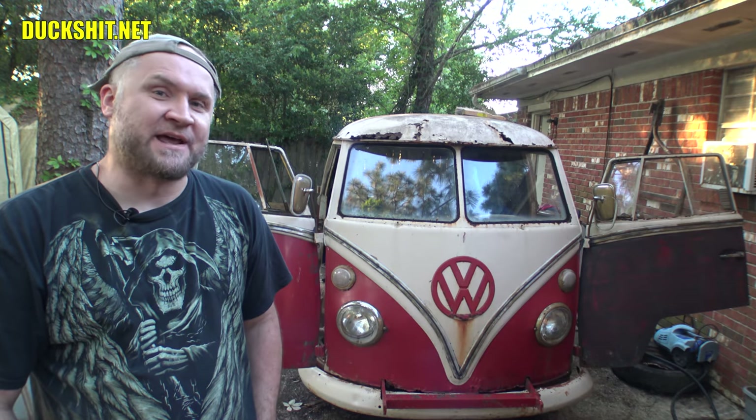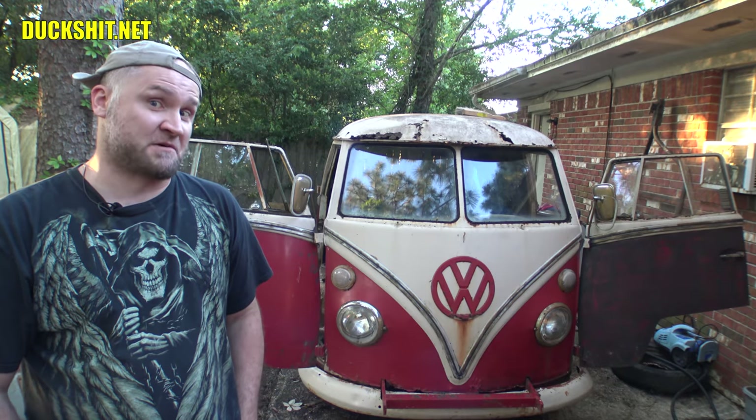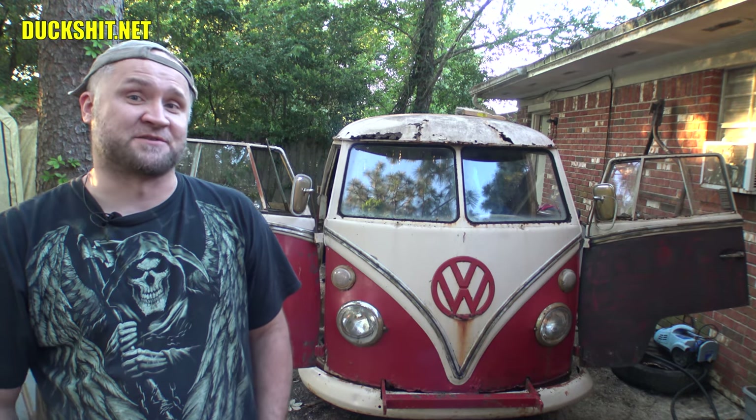Hey, welcome back to the midday Q&A. I'm your host, the Duckman. Back today with my 1966 or '67 Volkswagen bus, also known as Gregory.